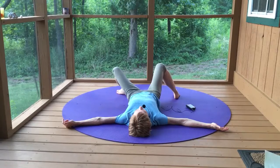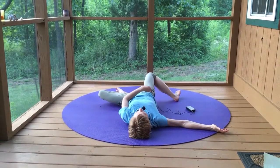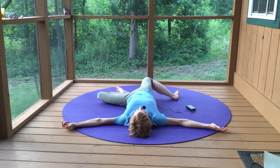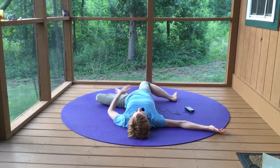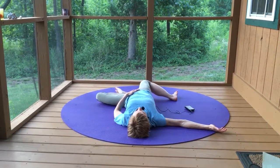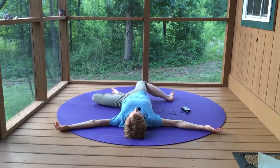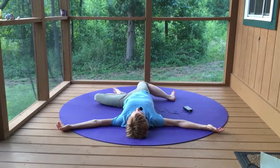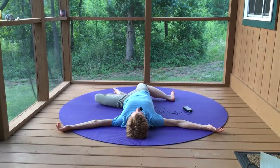Over to the left now. Left leg's along for the ride, it just relaxes. The right hip to the right, knee stretches down and away from your head. Take a breath — when you breathe out, just bring your abdomen in and up. Another breath here, and then come up through the center.